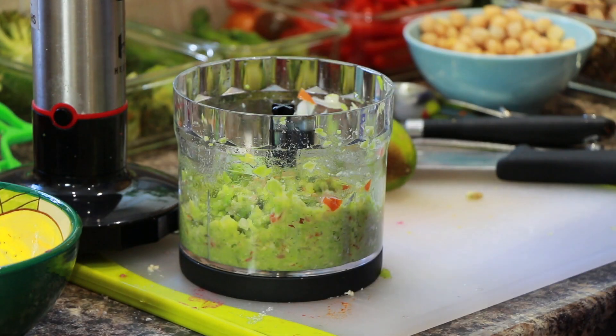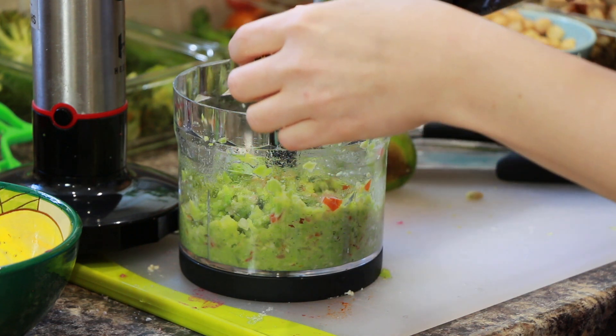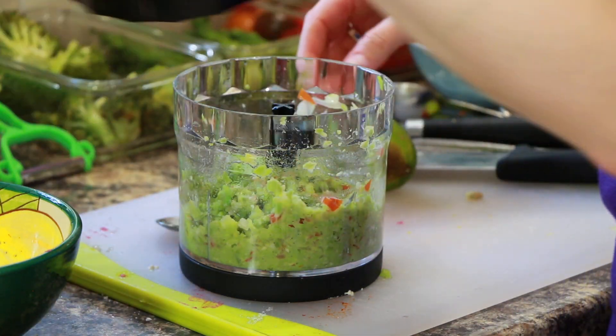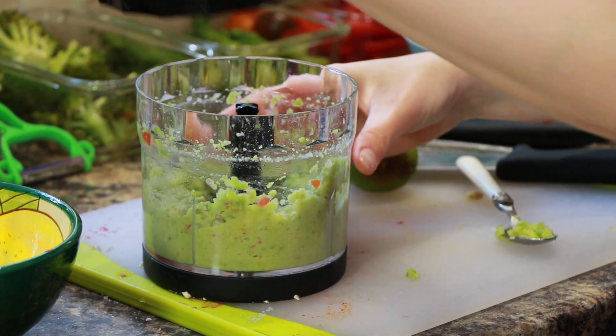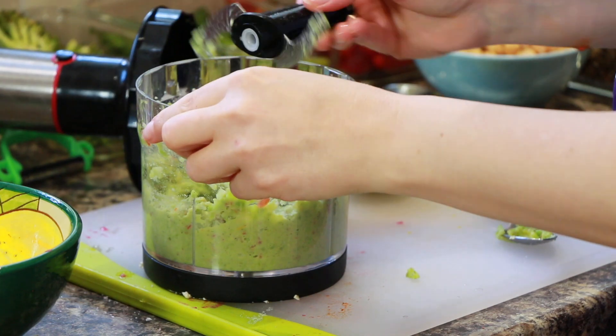You can add a bit of oil, as broad beans are not as oily as avocado. And that's done.